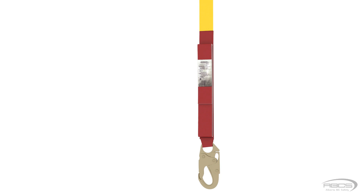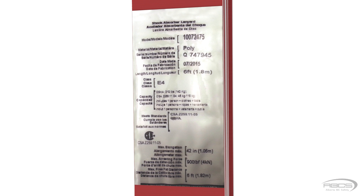The first thing you'll need to do is take a close look at your energy absorber's label. The one shown here is on a 6-foot long E4 lanyard with a capacity of 310 pounds. This means that the lanyard is 6 feet long prior to elongation of the energy absorber and is designed to be worn by a worker weighing no more than 310 pounds. Keep in mind that this weight has to include all of the clothing and tools you are wearing, including your safety boots and your tool belt.